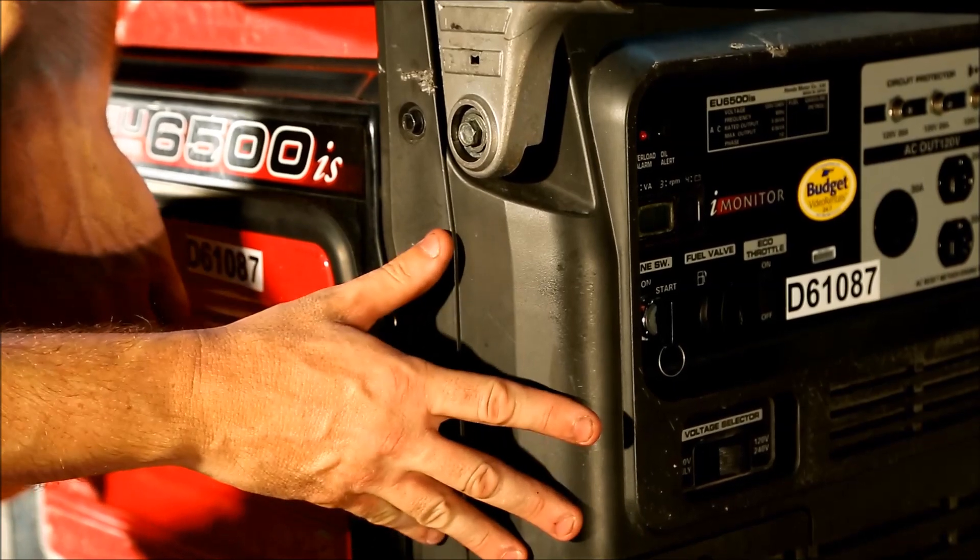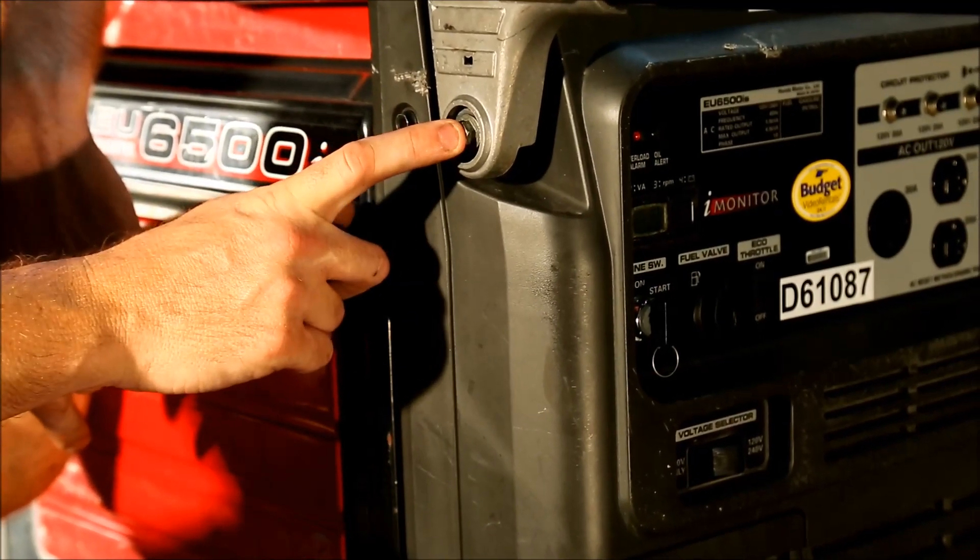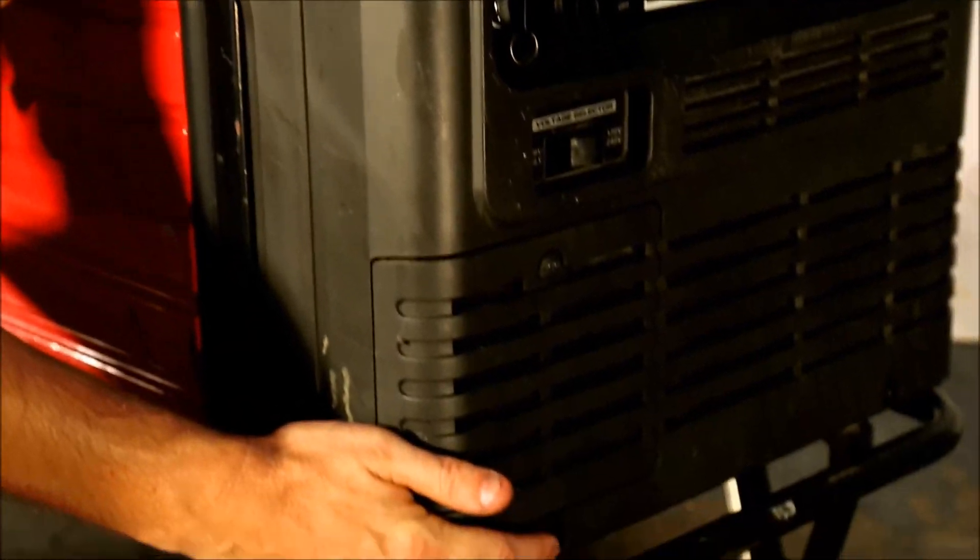To get to the inverter, we need to remove this panel. On either side, there's a 10mm screw, a 12mm screw, and then 10mm nuts.